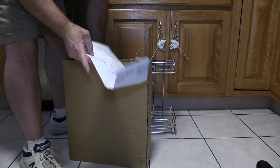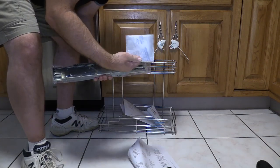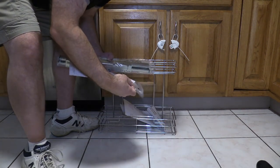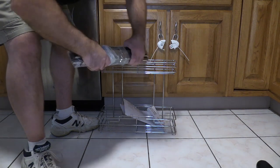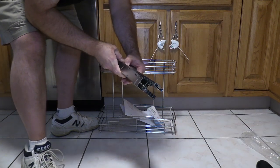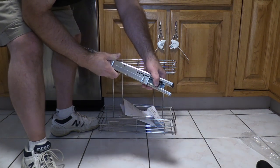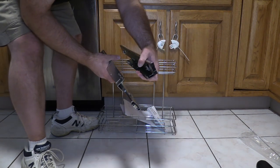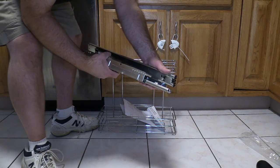It also comes with some instructions and a template, some silica gel, some support information, and some hardware. And arguably the heart of the unit — the rails. These ball bearing rails can get pretty expensive, so the fact that I paid $20 for this kit is a bargain. So let's get started.